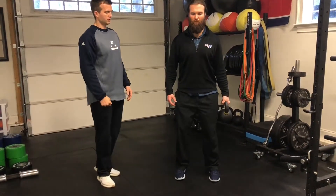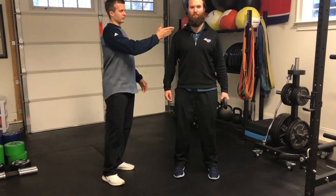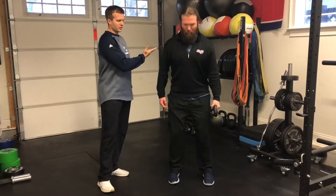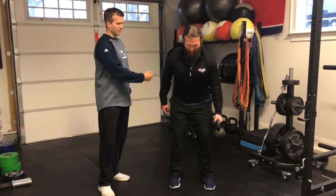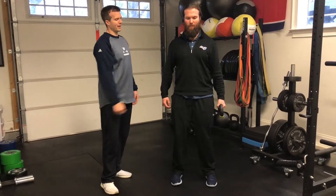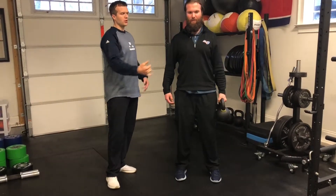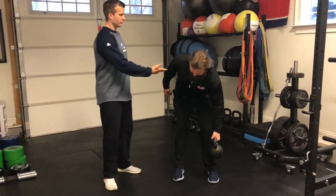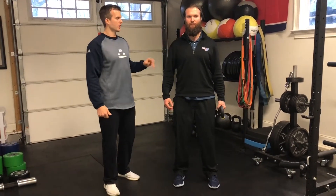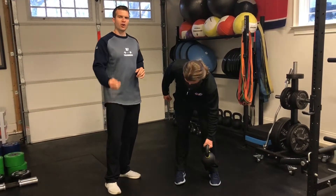All right, let's see it. You can see Dusty's eyes are down as his trunk comes forward, his eyes come down with that. He's doing a great job of posterior weight shifting, bringing his hips and butt back as he keeps the ribcage down. Now Dusty, show me the compensation — rotating here as he goes through flexion. We know that is a terrible position. Whenever you're doing rotation with flexion, it's going to be very, very hard on your low back.